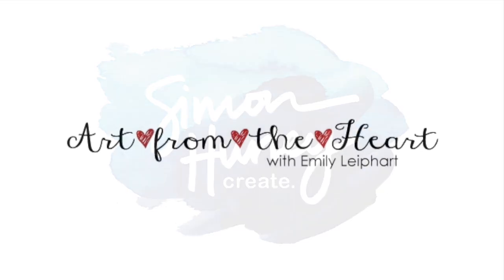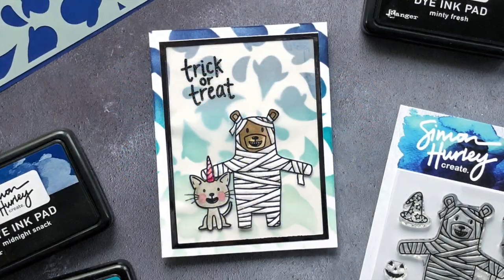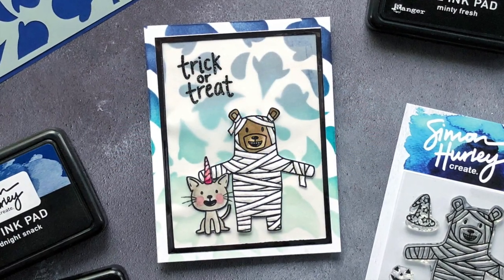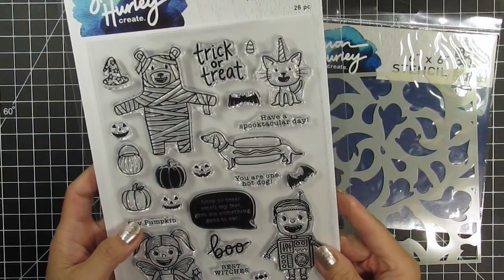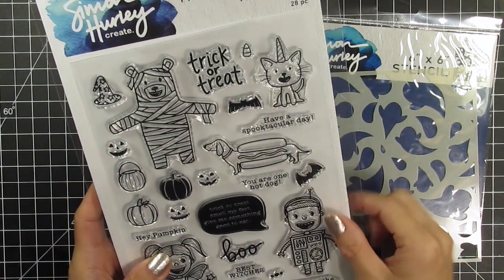Hi everyone, this is Emily Lephart and today I'll be making a cute Halloween card with Simon Hurley Create products. I'll be using the Trick or Treat stamp set and using my favorite character, Artie, dressed as a mummy as well as a Unikitty because I can't resist a cute cat.